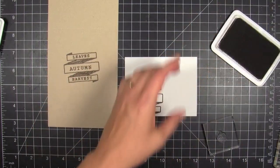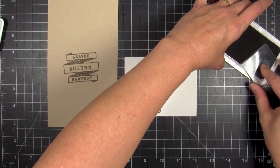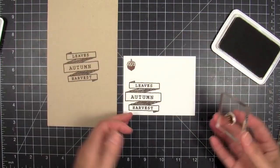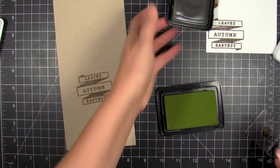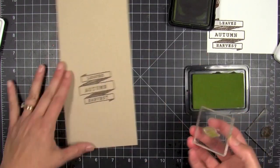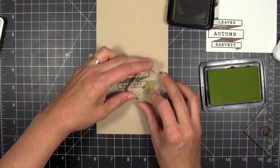It's a really nice brown to work with for this. Then I'm gonna ink up an acorn and stamp that onto some Bristol. I've stamped the banner twice — first on the card and then onto some Bristol because I'm gonna be doing some watercoloring a little bit later.